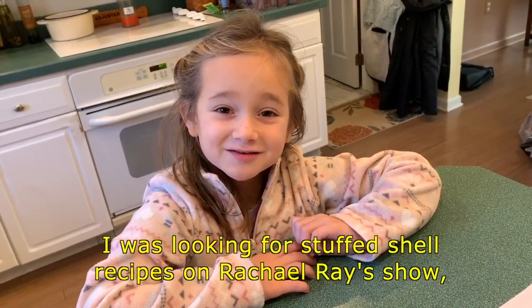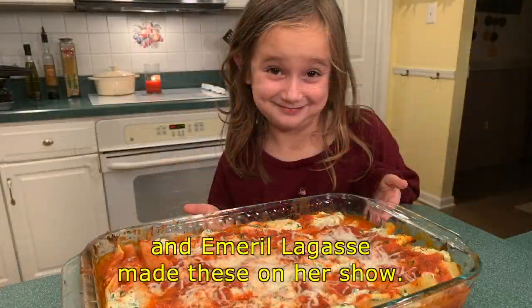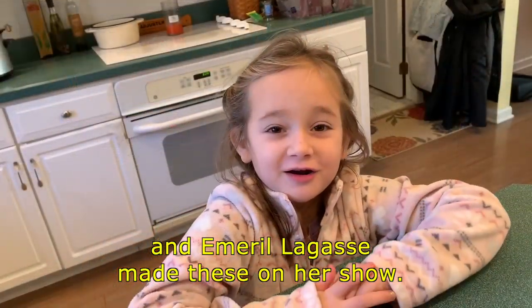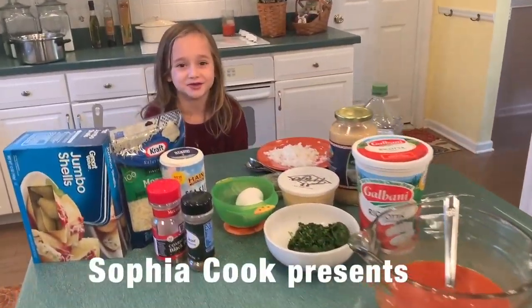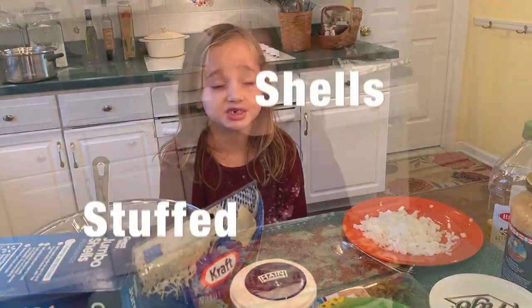I was looking for stuffed shell recipes on Rachel Ray's show, and Emma Ragossi made these on her show. Hi, I am Sophia Cook, and today we're going to make stuffed shells.